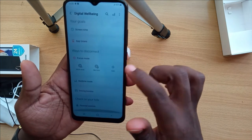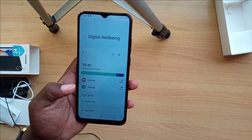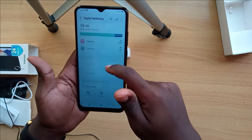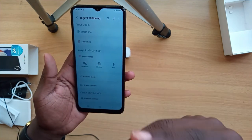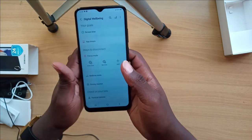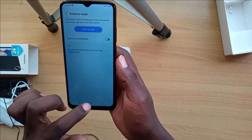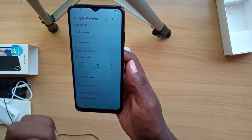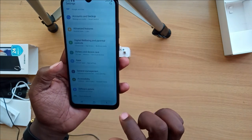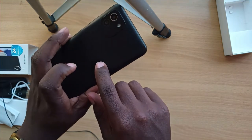The phone also has Digital Wellbeing and Parental Controls, which help you manage your screen time. It has a Focus Mode that mutes your phone when you're busy, a Bedtime Mode to minimize distractions while sleeping, and a Driving Monitor for when you're behind the wheel.